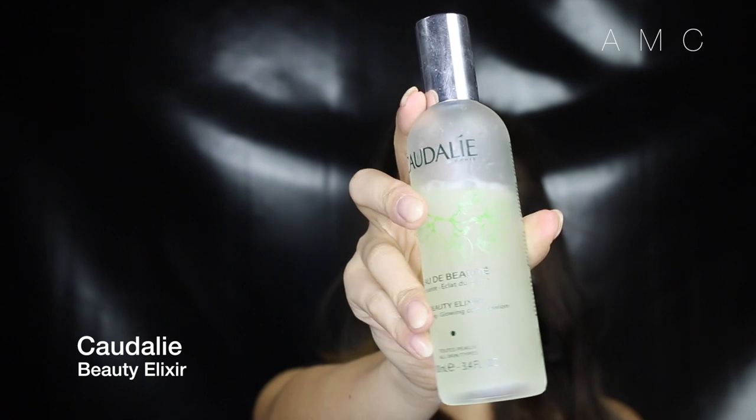I'm then using a beauty spray to set and hydrate the powder. Thank you for watching my sweat proof series everyday summer glow look. Let me know in the comments what other sweat proof looks you would like to see.